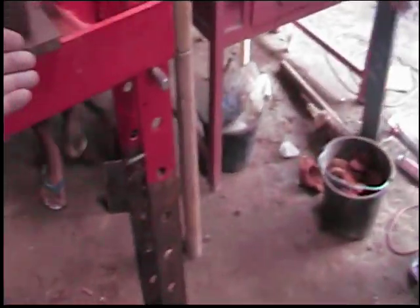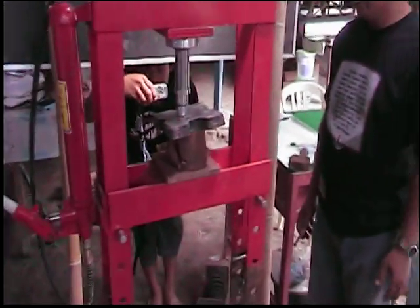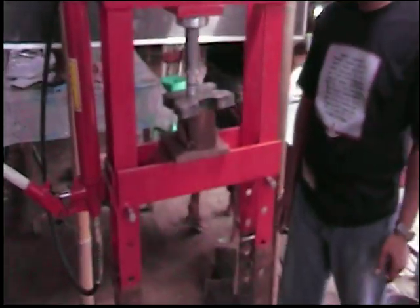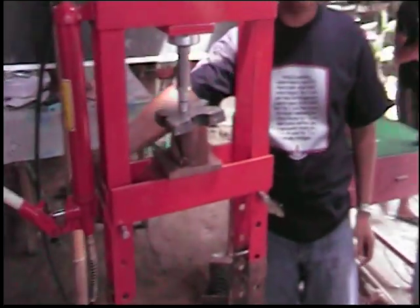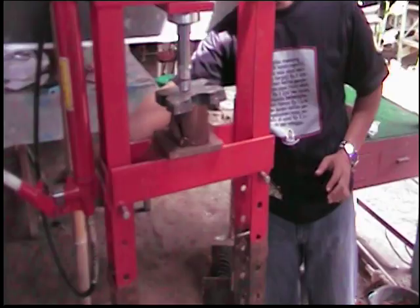I'm also doing the crack test — almost crushed my hand! He had stopped applying force, that's why I thought I was okay. 3,400 pounds. Good thing we have a first aid kit.